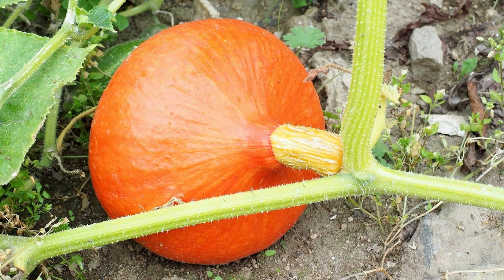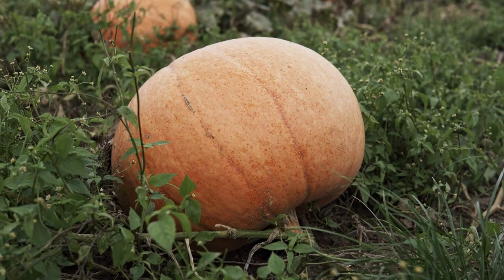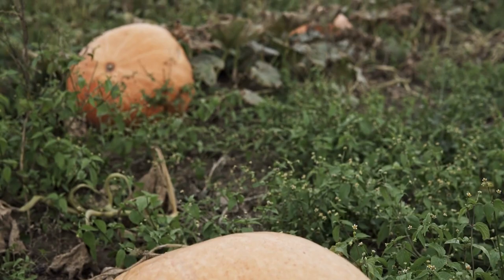Plant the seeds. Plant pumpkin seeds directly in the soil after the last frost in your area. Plant the seeds 1 inch deep and about 2 to 3 feet apart.